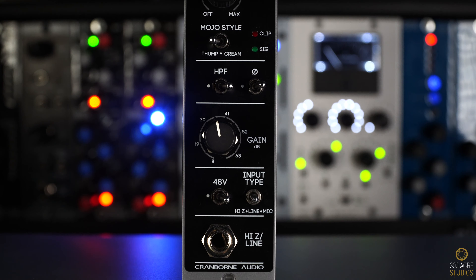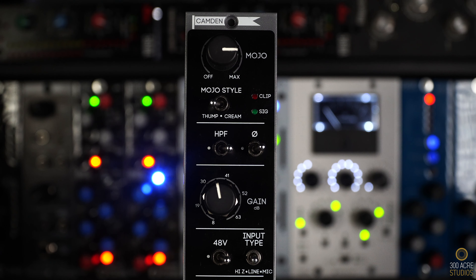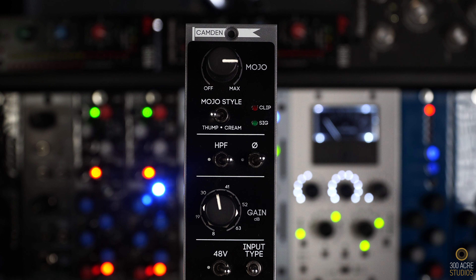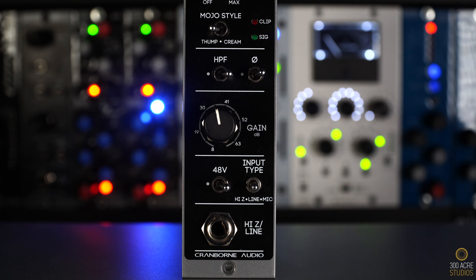First in the chain is Cranborn's Camden Mojo Pre — very well priced and the perfect pre for me because of that mojo function. If I'm recording the bridge pickups, I almost always have the mojo on Thumb, dialed in around 75%. It adds a really nice low end weight. If I'm recording a middle or neck pickup, I'll turn the mojo to Cream at around 75% — it starts to roll off the low end, which is perfect for sitting the guitars in the mix. Let's have a listen.